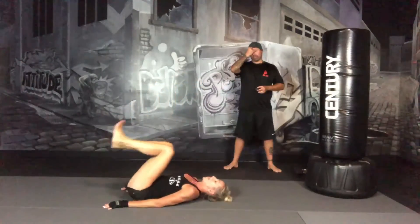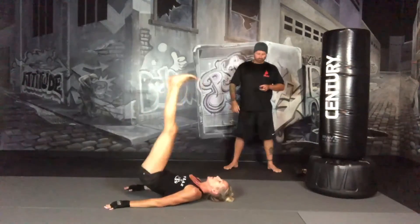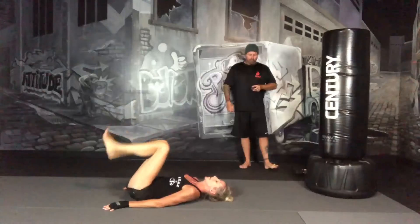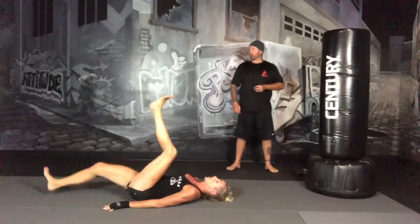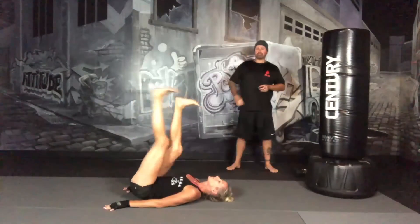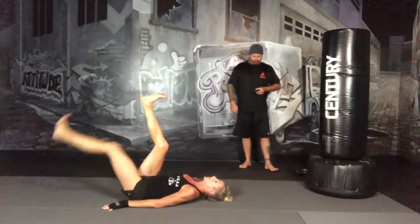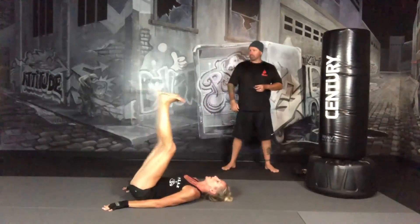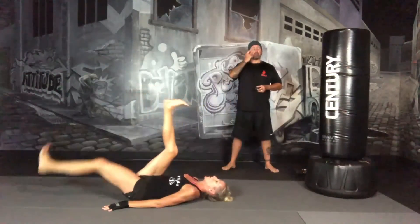15 seconds — we're going to repeat the cycle again, going back to the alternating leg drops. Three, two, one, and alternating leg drops. Keep your abs tight. Focus on your breathing. 15 seconds, we're going to lower body bicycles.